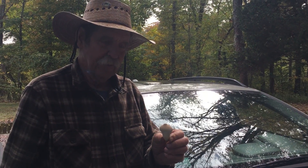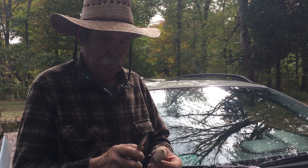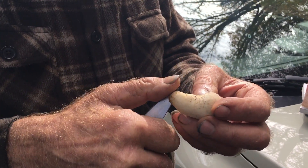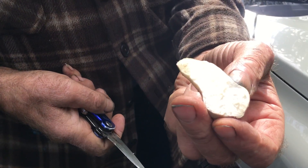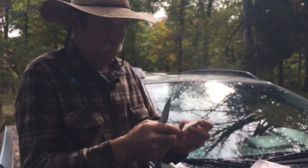This is a puffball, and to be on the safe side with this particular small puffball we've got to cut it in half. It has to be pure white in the center. Is that one edible? Yes — pure white.